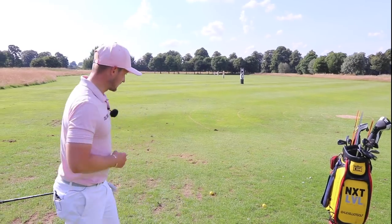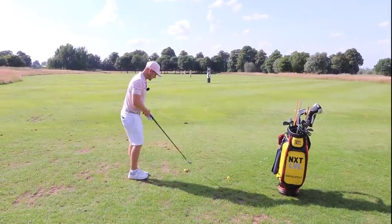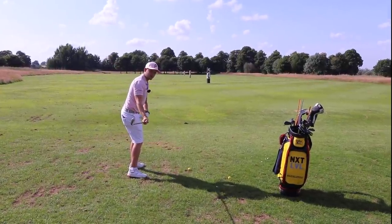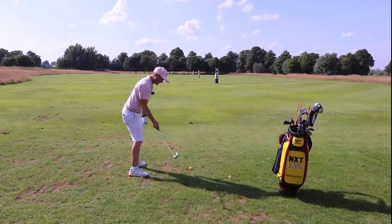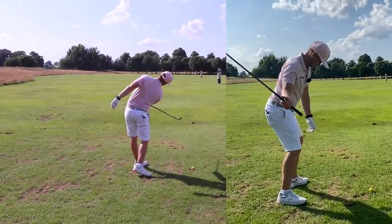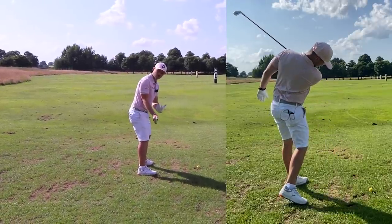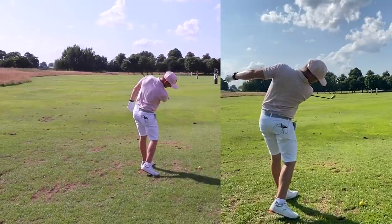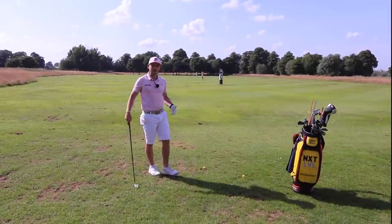Looking at this in a bit more detail: the reason you see a lot more players going down the modern aspect of the golf swing is the simple fact that because the club face is stronger throughout the swing, the body turns faster and there is less toe rotation through impact. With a weaker club face — more toe-up, traditional — look how much I have to release the club to find impact. If I've got to get more active with my hands, I can't get too active with the body, otherwise I won't have time to square up the face.